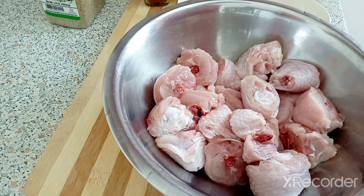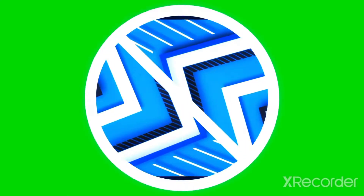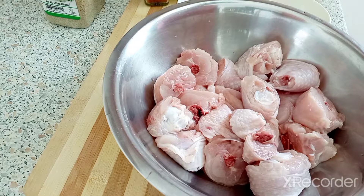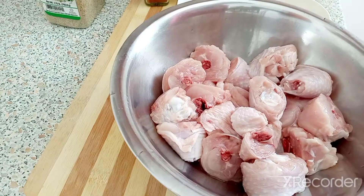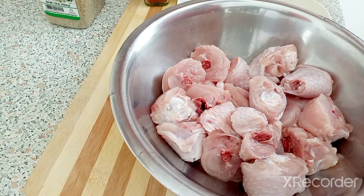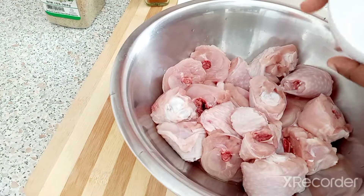Hi guys, this is your girl Jean-Louis and welcome back to my channel. Today we are making curry chicken, so let's start seasoning our chicken.